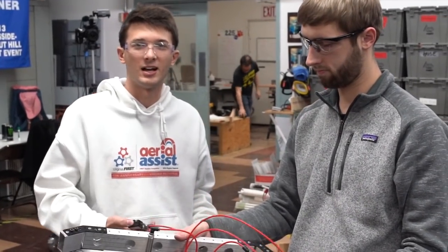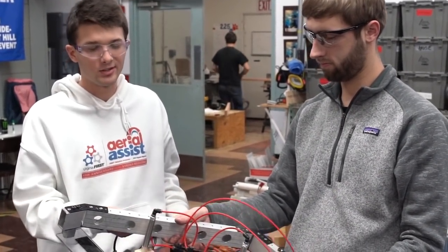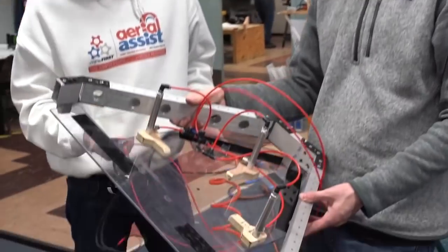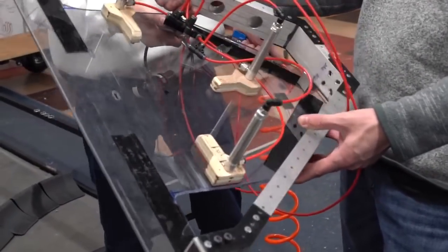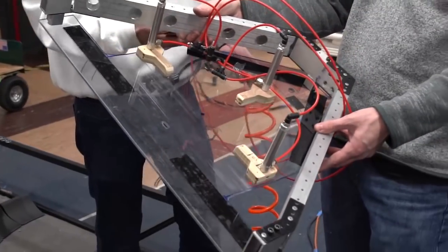I'm Griffin from 2590. We're here with First Capital. This is our second iteration of the hatch panel pickup mechanism. This is what's going to be going on our final build. We're going to give it a shot here with the actual rocket.